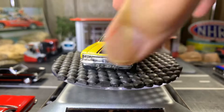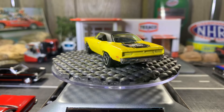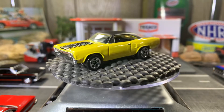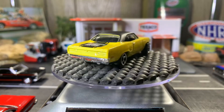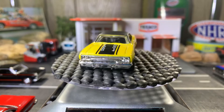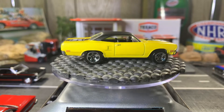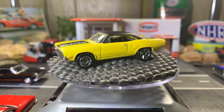1970 Road Runner — large looking Road Runner, I love this one. Love this yellow one here, it looks great. Beautiful looking color, I absolutely love it. This casting is beautiful. I love these old Road Runners.